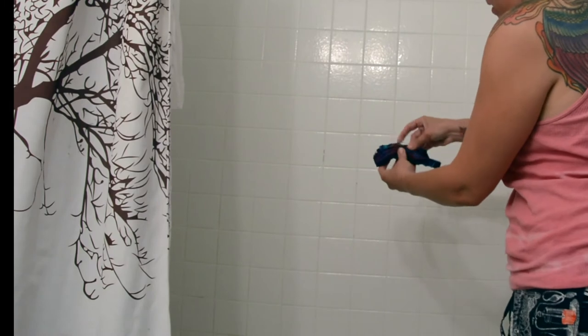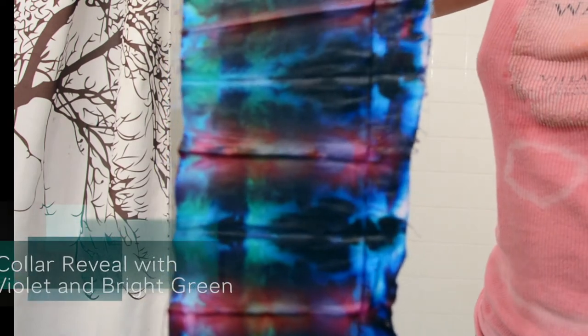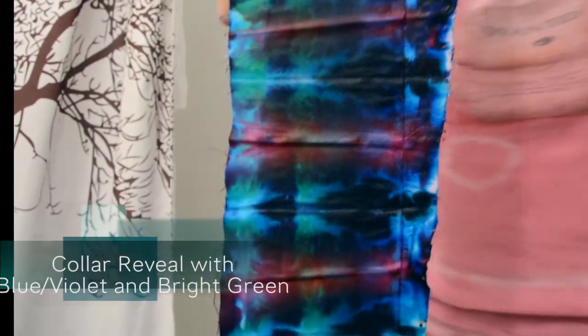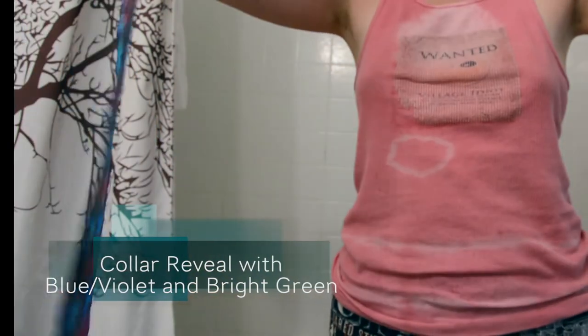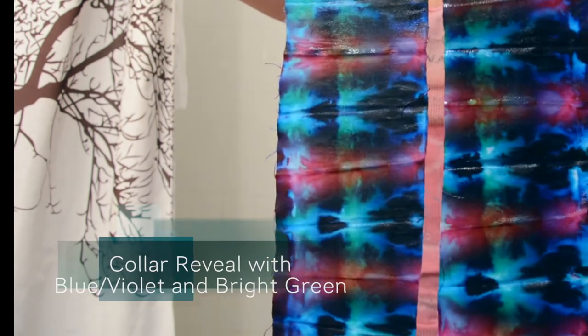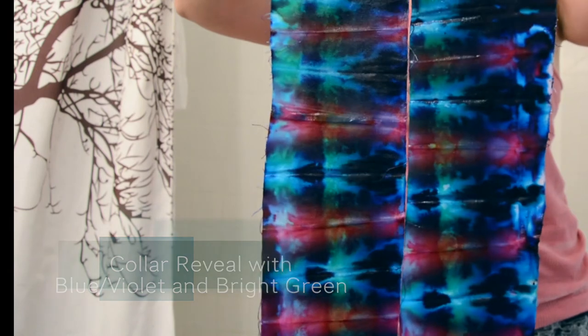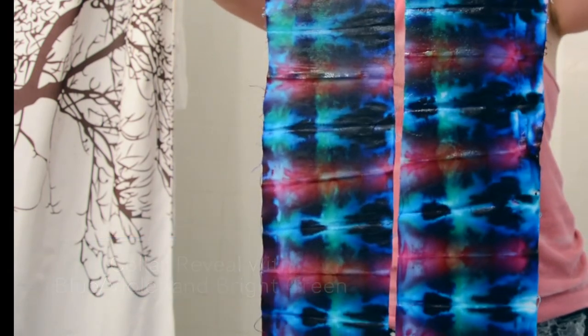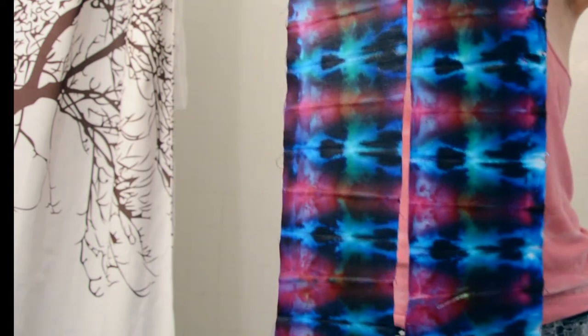Here we go. Let's see. Oh, neat — that's cool. Basically, let's see if you can see it better. There's two pieces that I'm gonna sew in the middle. We used the blue violet and the bright green, so I know there'll be some interesting color combos. But this is exactly what I wanted. Love it. It's gonna look so cool.